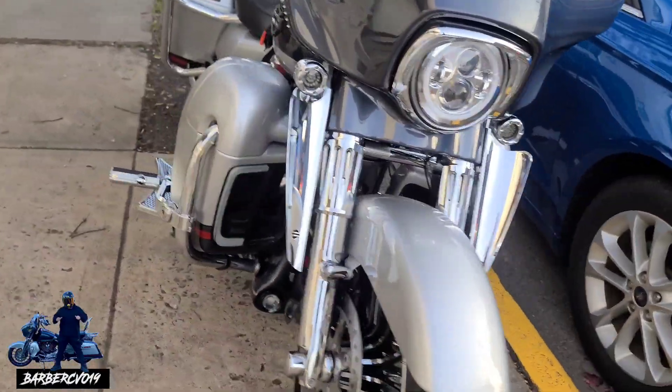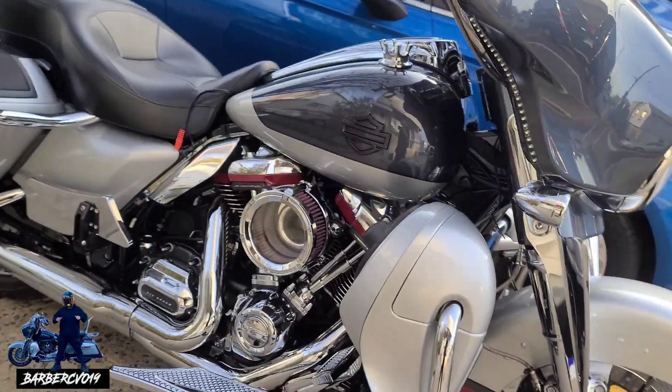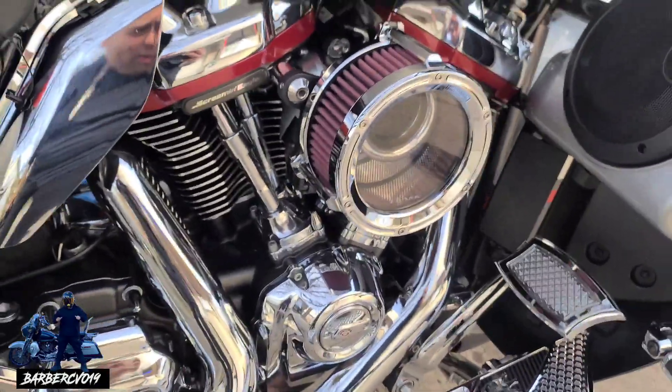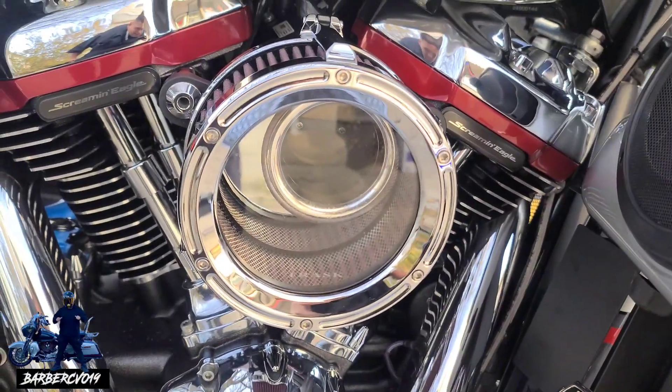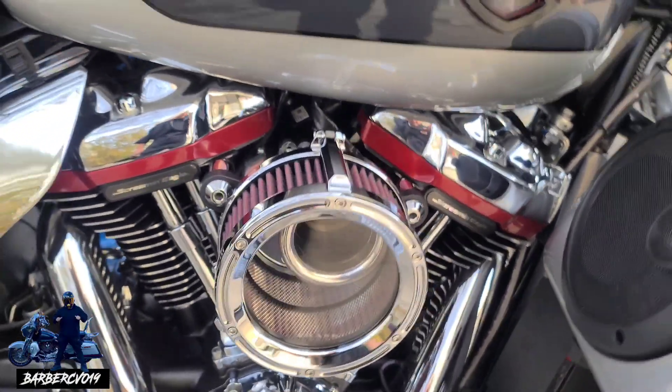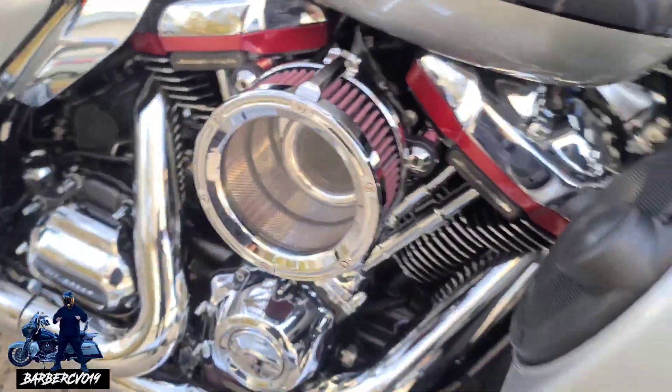Chilly out here guys. Like I said, quick little video here at the barbershop. The intake — I love this intake guys, this Trask. Shoutouts to them, great intake, it's very beefy, love it.